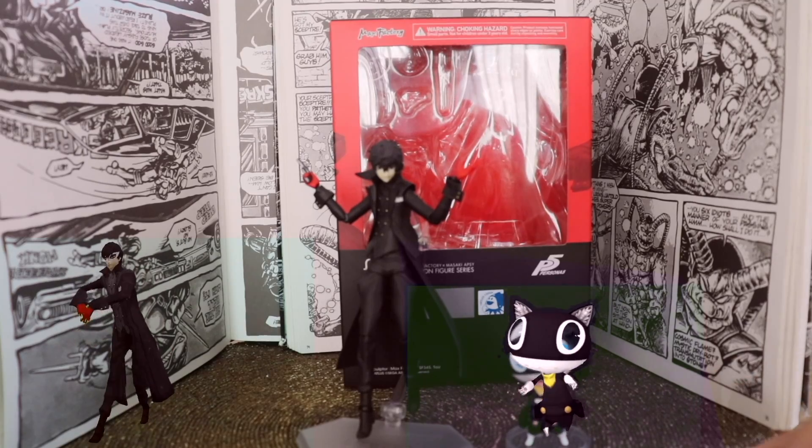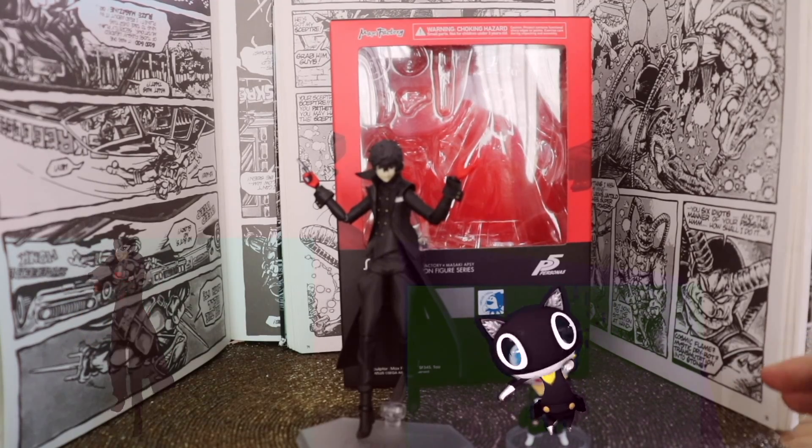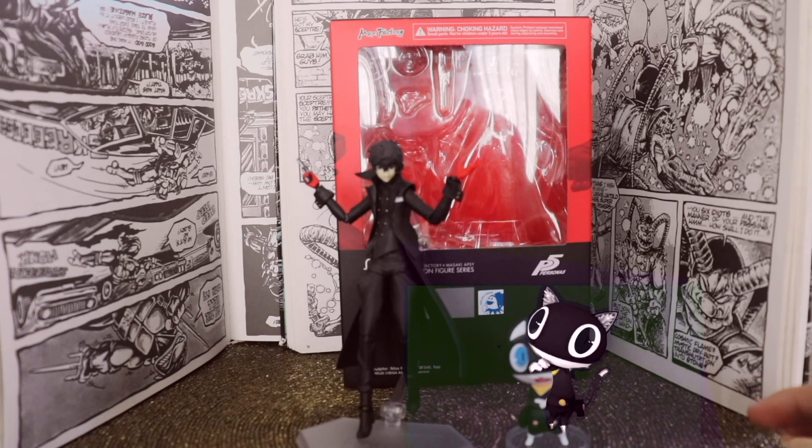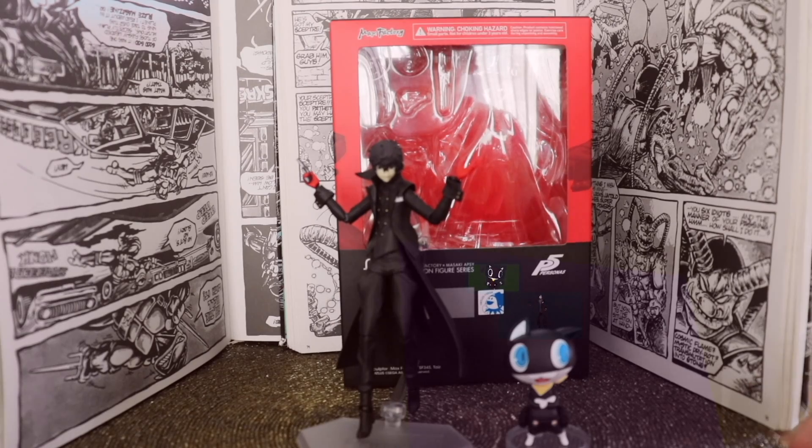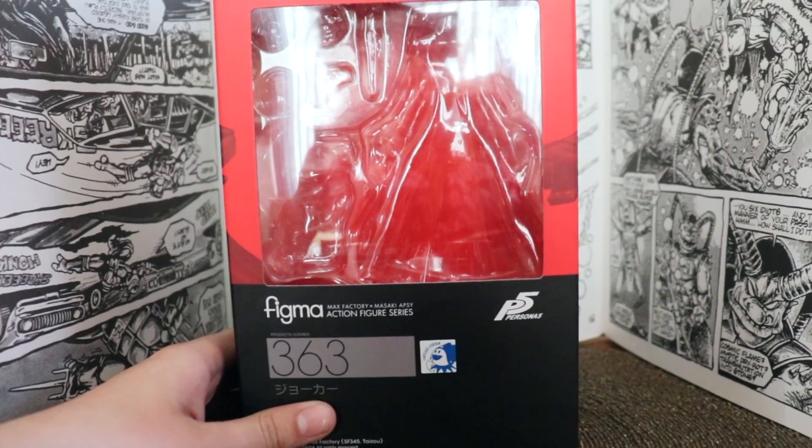Figma has been making a lot of the Phantom Thieves in Figma form, so if you're looking for the Phantom Thieves in figure form, then I would recommend the Figma line, which is still selling points until now.